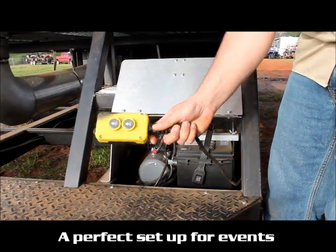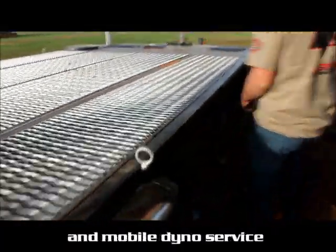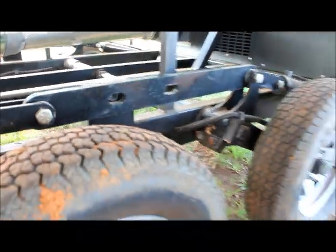So this is what we'll be using to lower and bring the trailer back up, but first we got to go pull the pins on the trailer. The two pins are located here by the tires — you just pull the pin out the top, pull them out the side.